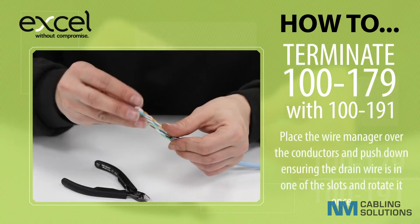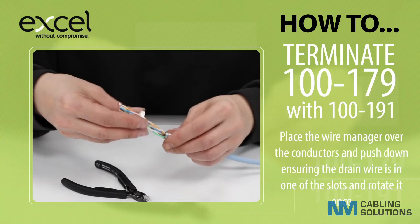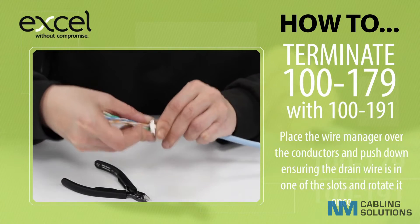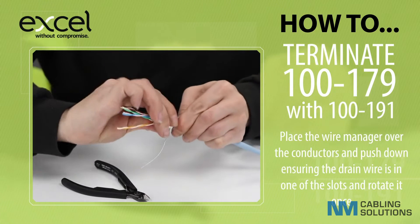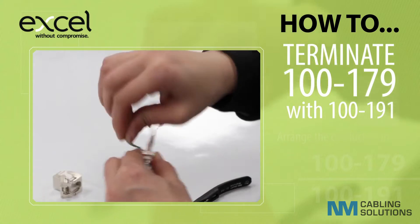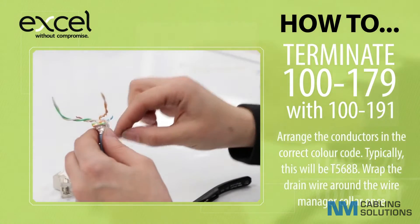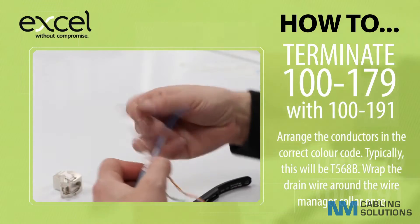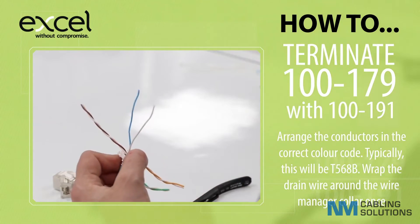Place the wire manager over the conductors and push down, ensuring the drain wire is in one of the slots, and rotate it once. Arrange the conductors in the correct colour code — typically this will be T568B. Wrap the drain wire around the wire manager collar once.